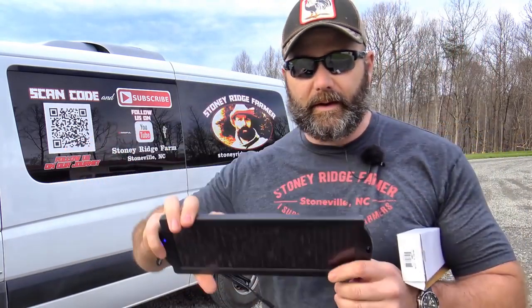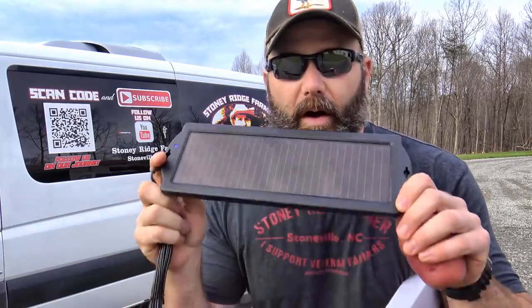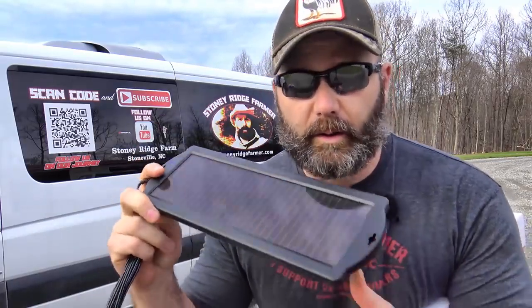Hey folks, it's Josh, Stony Ridge Farmer. Welcome to the farm vlog today. I have something really cool to share with you. We've been trying to get off-grid here on the farm for probably three years, and today I have found an off-grid solution that you're not going to believe. This small solar panel right here has enough power to run my home. I'm going to take you through all the details of how to install this, how to hook it up, and how to run your entire home off of one small solar panel.